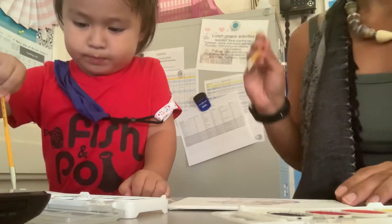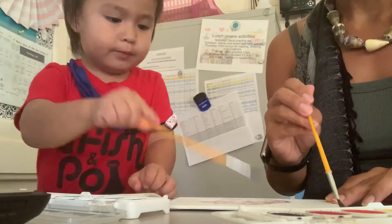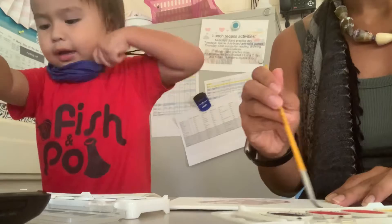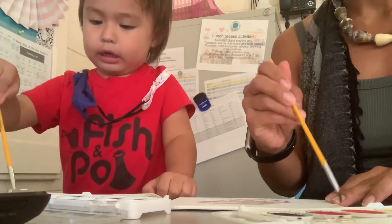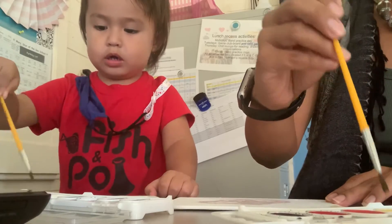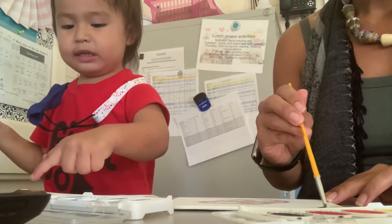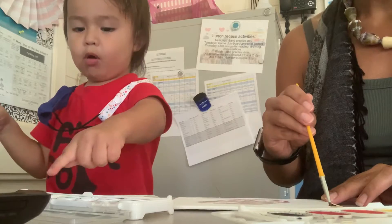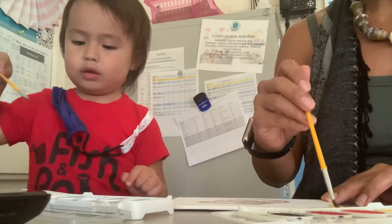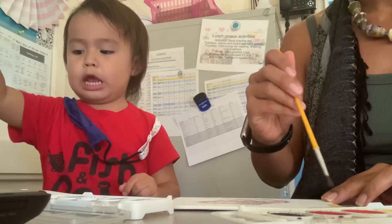Okay, so I'm gonna do some yellow. Yellow is a nice one. Look, it's to keep our colors off. What is your favorite color, Shiloh? Orange and red. Orange and red. Orange and pink. Orange pink and red, or just orange and pink? Orange and pink.